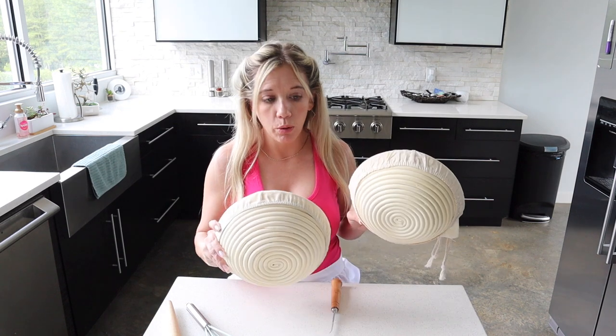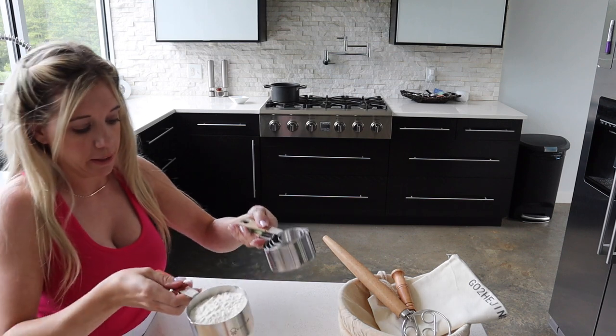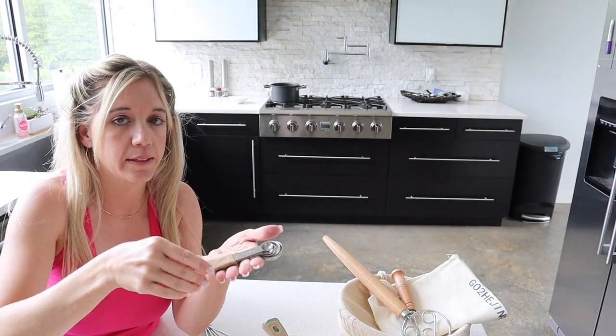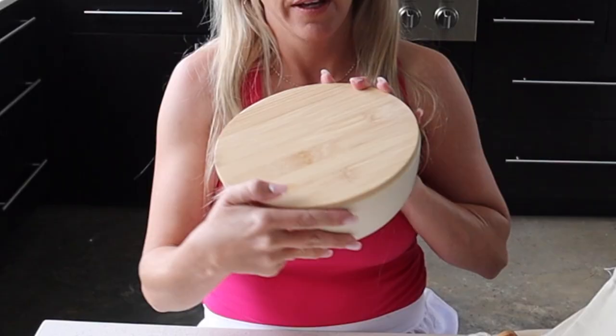While we wait on our yeast to get ready, I'm going to show you what I got from Amazon. I've got these two little bread bowls for rising your bread. It comes with a little pouch, a dough hook, and this little gadget which I haven't figured out yet. I also got brand new measuring cups — they're so cute, come in every different color, and they're magnetic so they kind of stay together. They're also weighted. You can get all these on Amazon — links in the description below. I also have these cute bowls with a bamboo lid, also from Amazon.